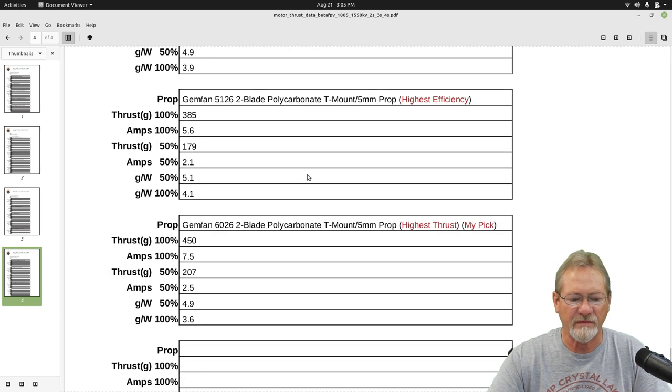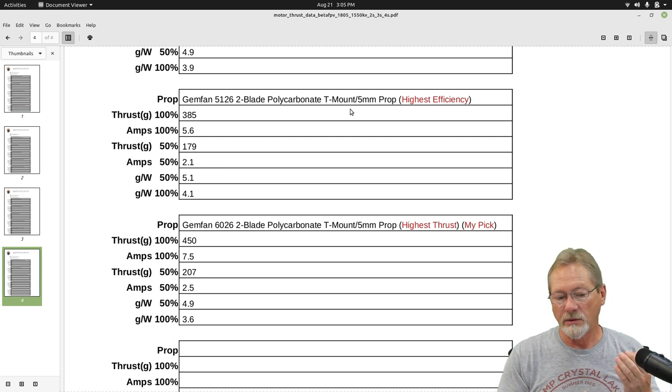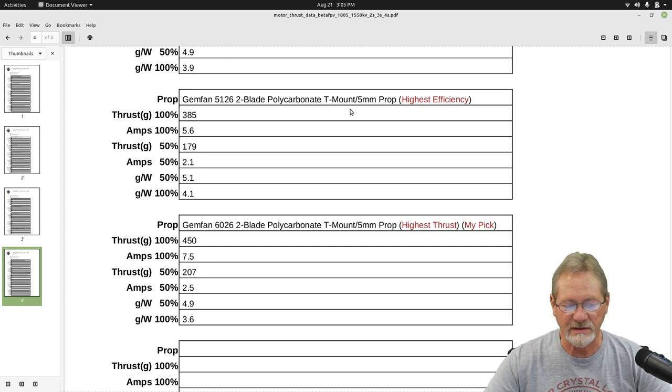On 4S, the highest efficiency was with the GymFan 5126 two-blade polycarbonate prop — that's a T-mount prop with a removable center spacer, so you can use it on a T-mount motor or on a standard five millimeter shaft motor. My pick for highest thrust on 4S was the GymFan 6026 two-blade polycarbonate — same type of prop, T-mount with a removable spacer giving a five millimeter prop hub. It produced 450 grams of thrust at only 7.5 amps.